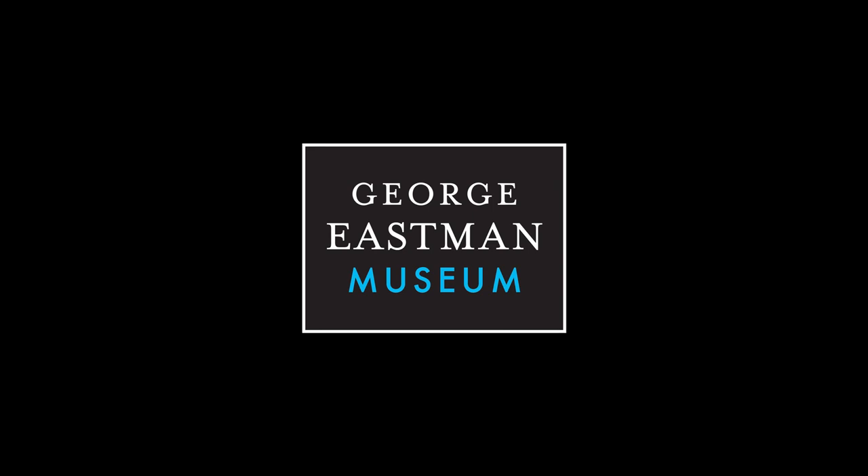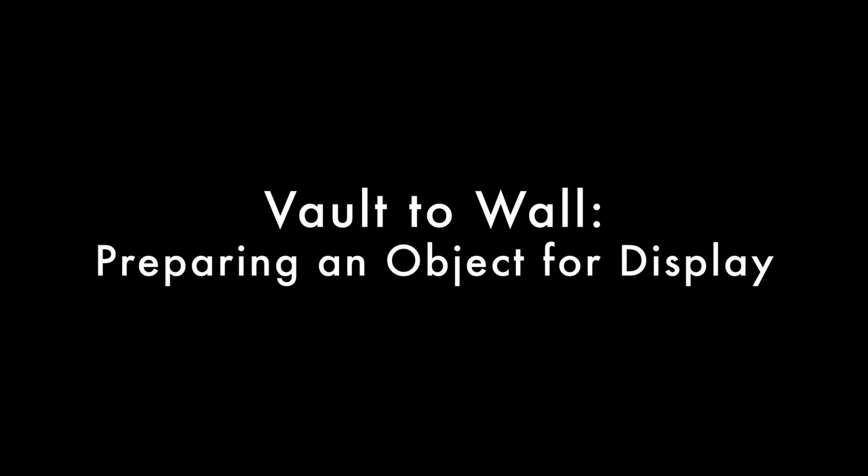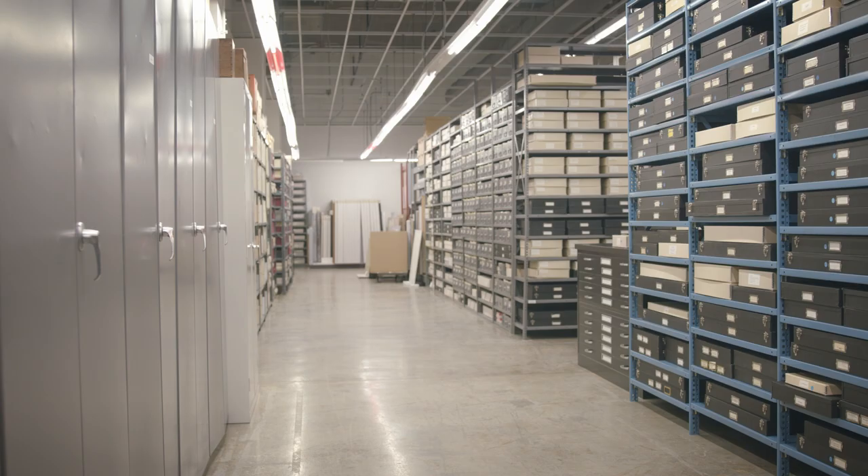What happens after an object is selected to be exhibited in the collection gallery? The process shown in this video is an overview of what goes into bringing an object from storage to display.